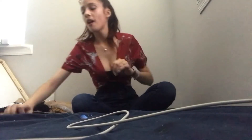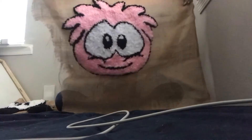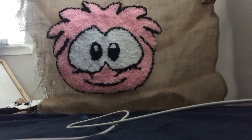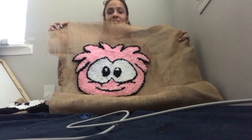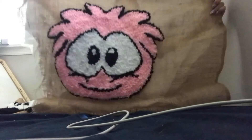The last rug I have to show is my absolute favorite one. It took me two days to do — it's a girl, and I love it so much. You guys play Club Penguin before? You know what I'm about to show you. Oh my goodness, look how cute it is! In the design I wanted to make it blue, but I didn't have enough blue and had a whole bunch of pink left, so I made it pink, and it's so cute. I absolutely love it.